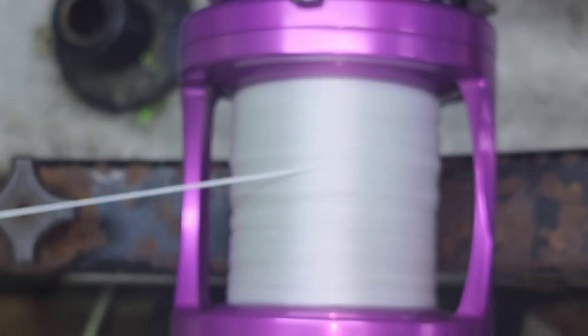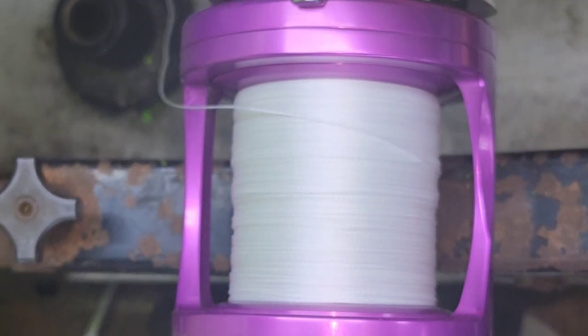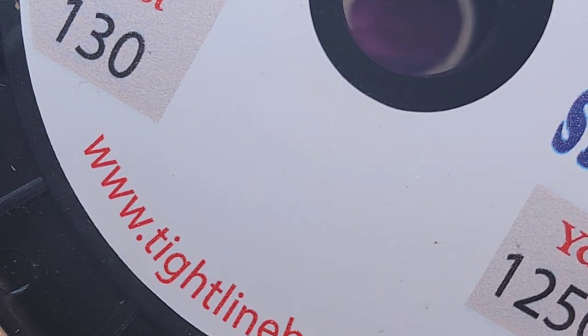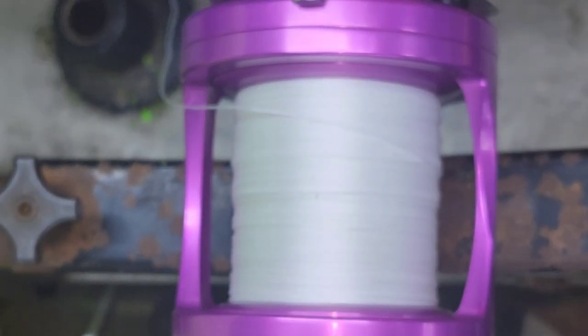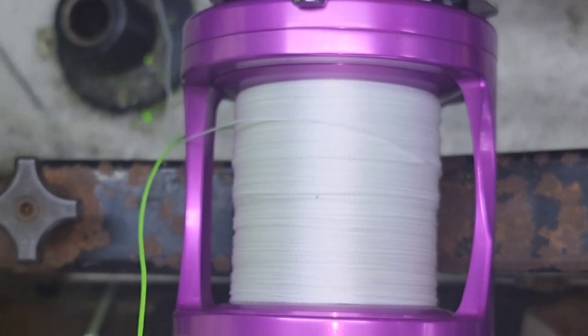All right guys, that is 400 yards of line. What we're going to do now is go ahead and add the 130-pound top shot, 12-strand of the tightline braid, and see how much yardage we can get on there. It'll be real interesting because we've done 130 for other fishermen with the Cortland, but we haven't done it with the tightline.